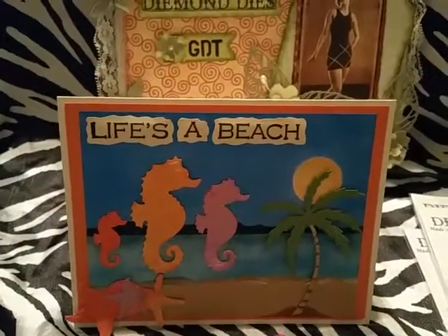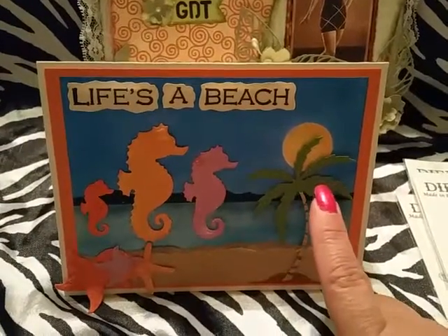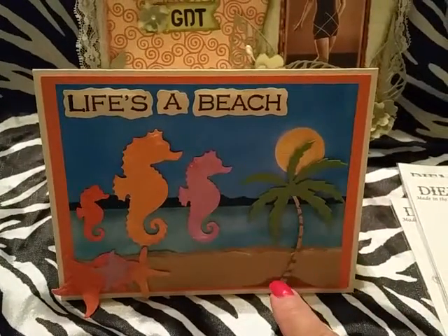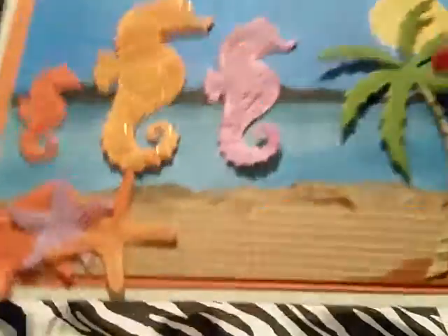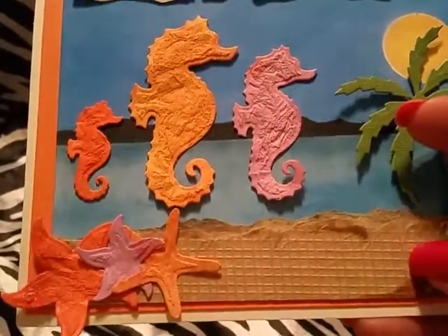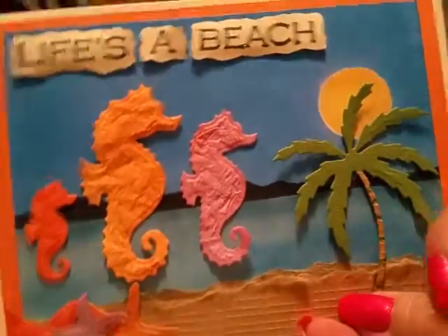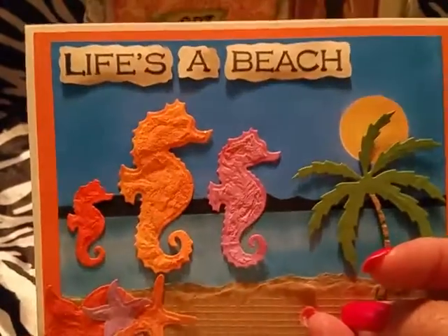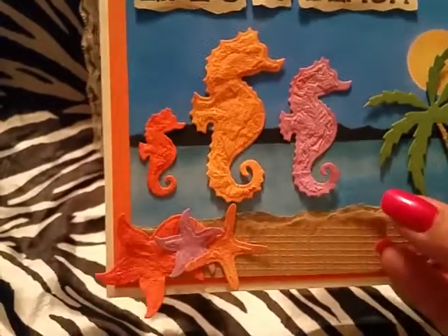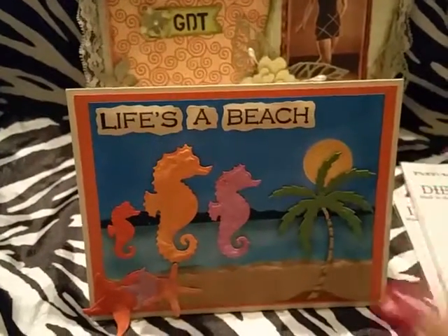I'm going to start with the die cutting. I went ahead and used some DCWV cardstock — this one is my regular green cardstock paper, but this one has some stitching in it. I'll try to put all the materials I used down below. I went ahead and die cut the palm tree, the seahorse, and the starfish.